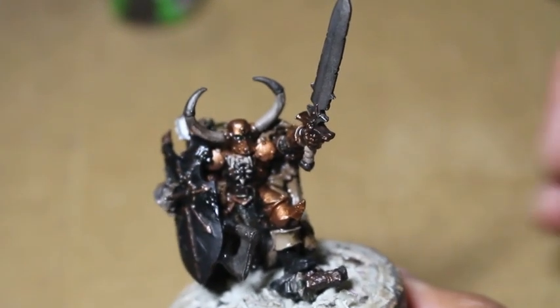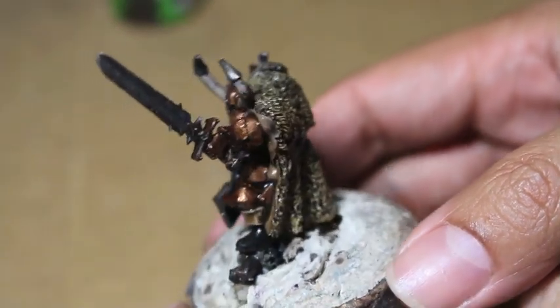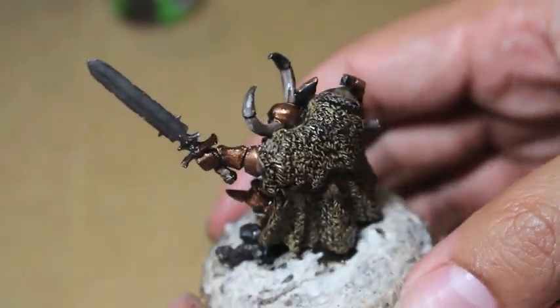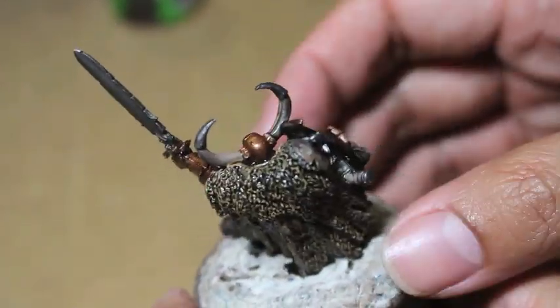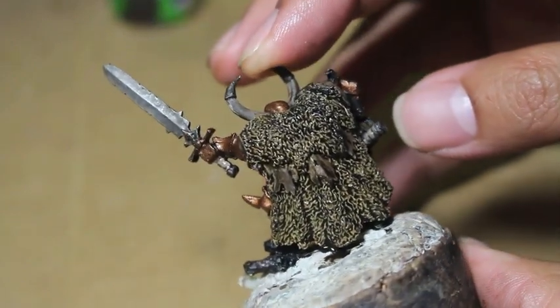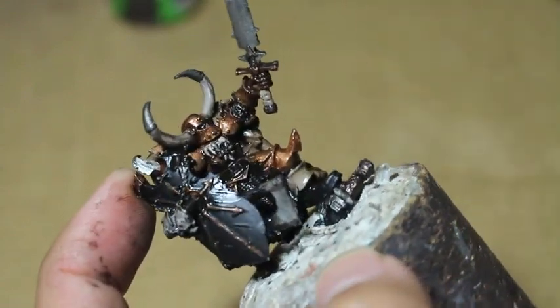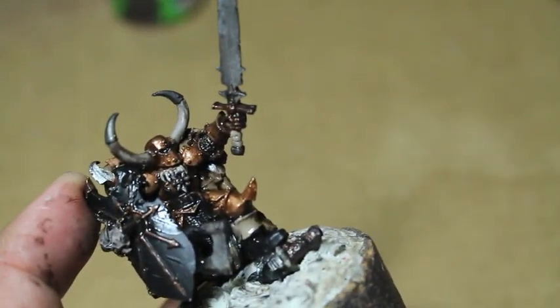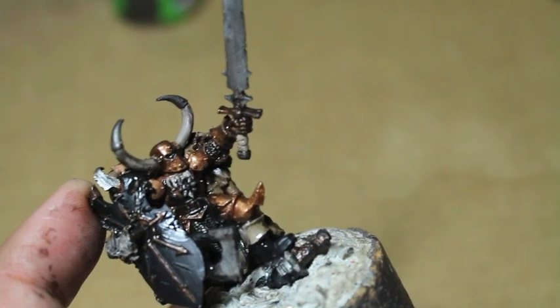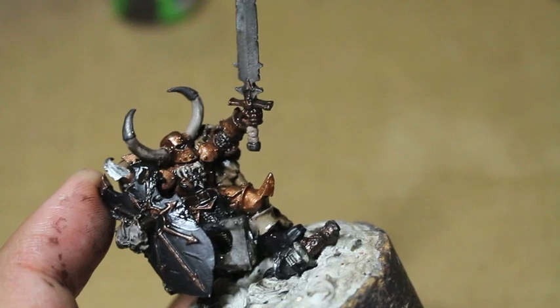What up, players? It's Warboss Tay up in his mug. Welcome to my first Tay-torial in a long time, and this is going to be Krom the Conqueror, an old school, I guess you would say out of print model. You can still special order it from Games Workshop. It's a Warriors of Chaos model in metal, so he's going to be a little bit heavy and difficult to work with. He's not going to want to stay on his little plinth there, but we're going to try to soldier through.